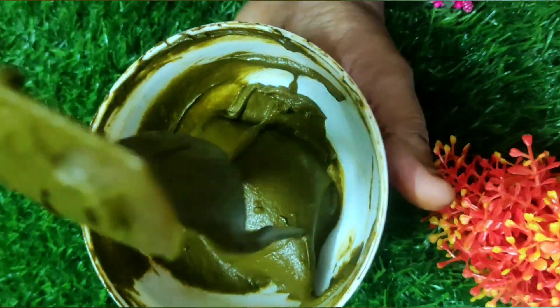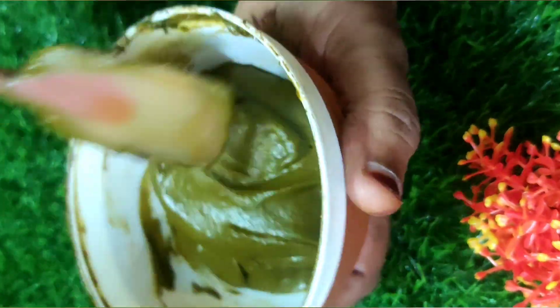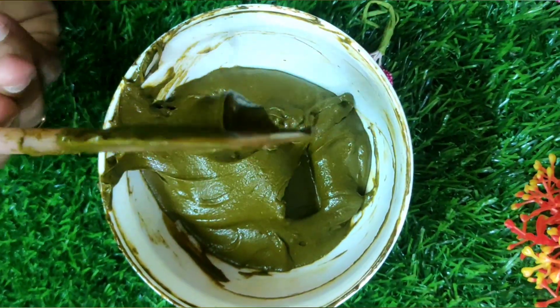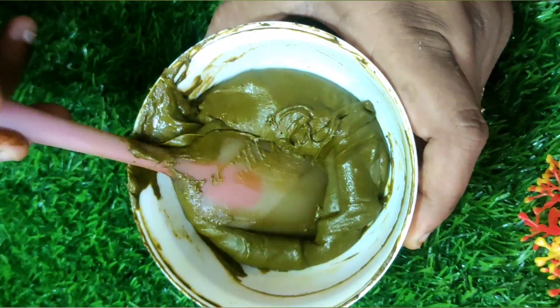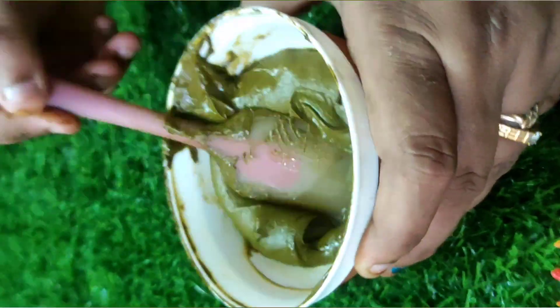I have added a little more water because the consistency is very thick, so I am adding a little at a time and mixing in the same direction as before. Now I think I have attained the stringy consistency. Let me check — I will show the stringy consistency. See the flow from the spatula — it is very stringy. It flows from the spatula to the bowl.